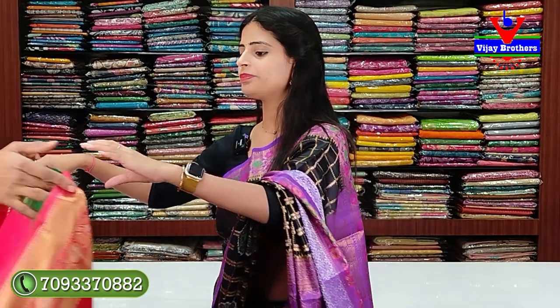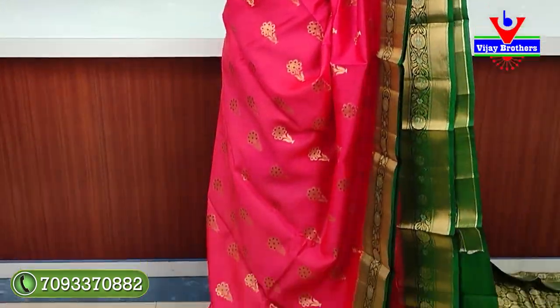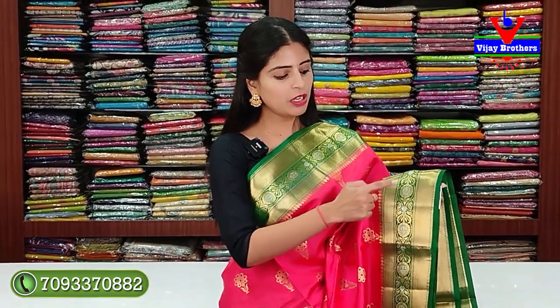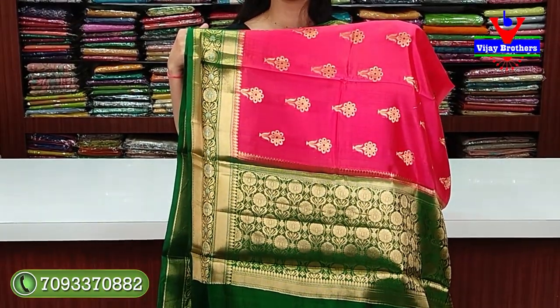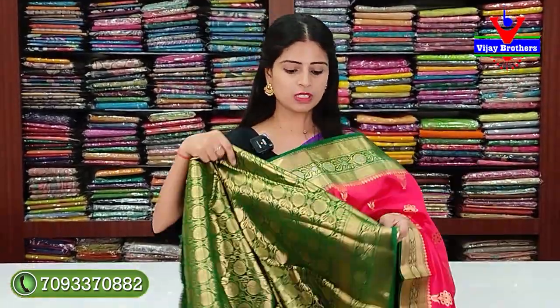Next variety: peaches orange with green color combination. Two-sided border — green border with contrast. Golden zari weaving with slanting lines. The middle has floral and creeper border, 5 to 6 inches, with neat leaf pattern. The body has florals in golden zari weaving throughout. The pallu has a contrast with golden zari weaving. Blouse is in contrast to the saree with rich weaving pattern. Price: ₹6,430.